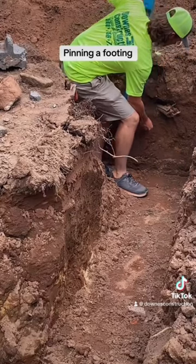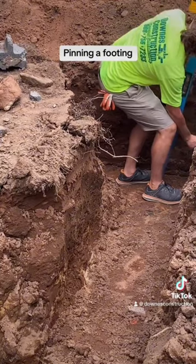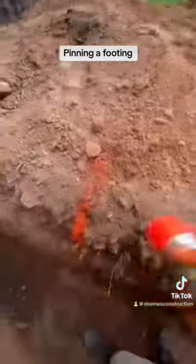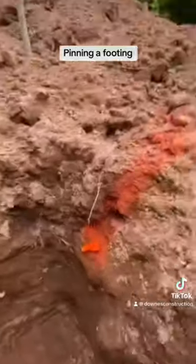We then get our transit or laser and we're going to be shooting our heights. We have this based off the existing structure that we need to be up to. We're measuring down 8-inch segments so that block we're going to build it back up. These are all leveled to each other. We have our flag that we stick in at those heights that were shot.